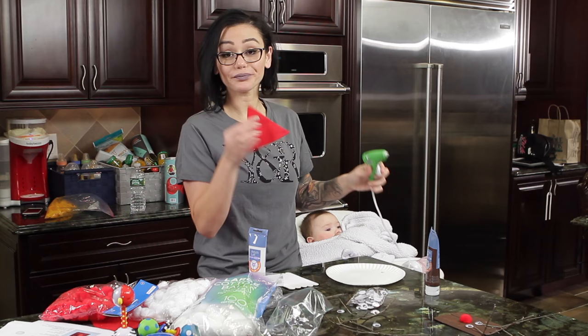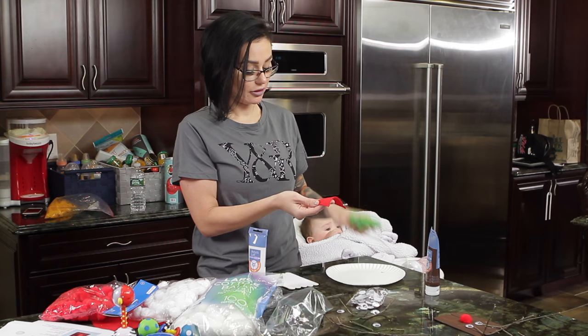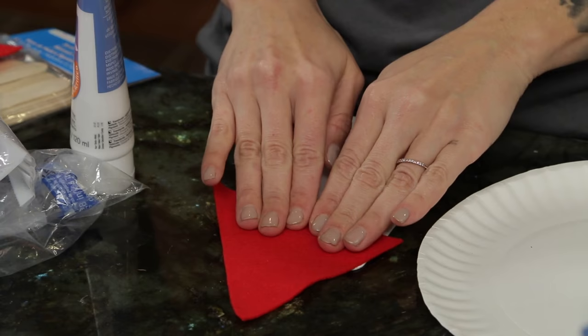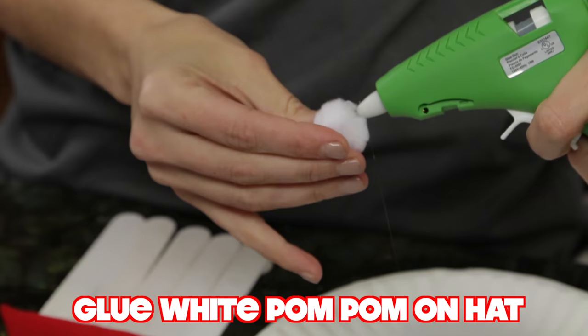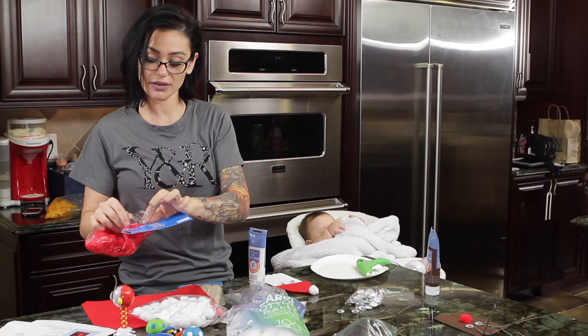So take a piece of red felt, cut it into a triangle, glue it on top. He looks like a crooked house. Listen, I'm trying here. It's a big step for me. And you're gonna glue this on the top for Santa's hat. Gotta put the nose on — red. And then the beard.